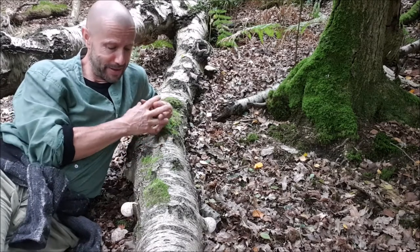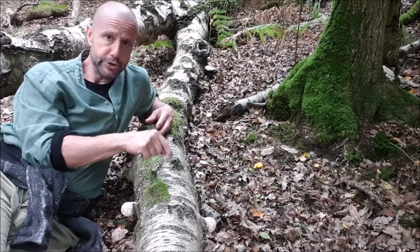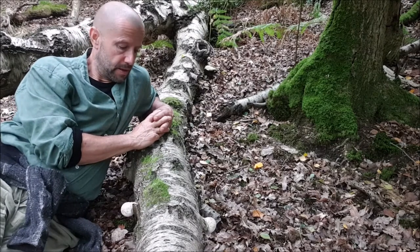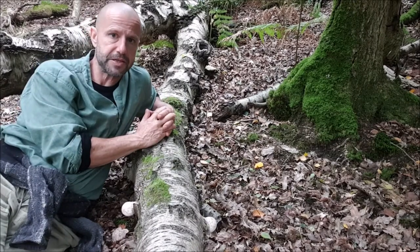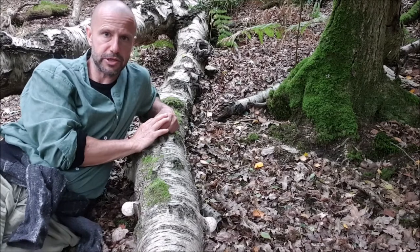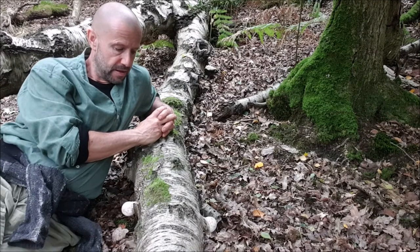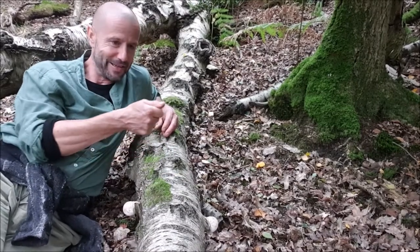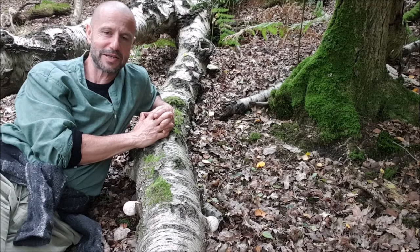Our ancient ancestors in their wisdom used this mushroom to treat external wounds - using it for its antibacterial qualities, and also as a sponge to stem the flow of blood. I imagine them sitting around with these on the end of sticks over a fire, inventing what would have been the first marshmallows.